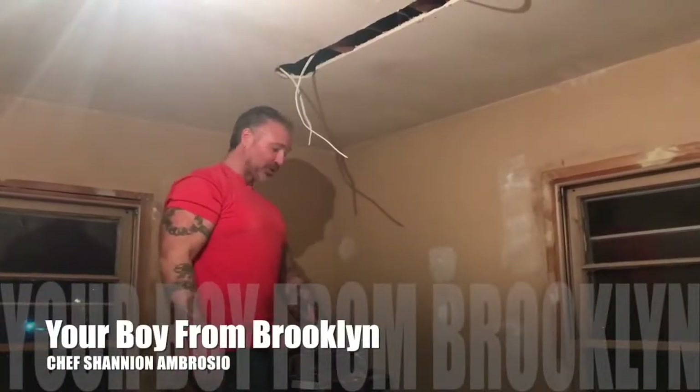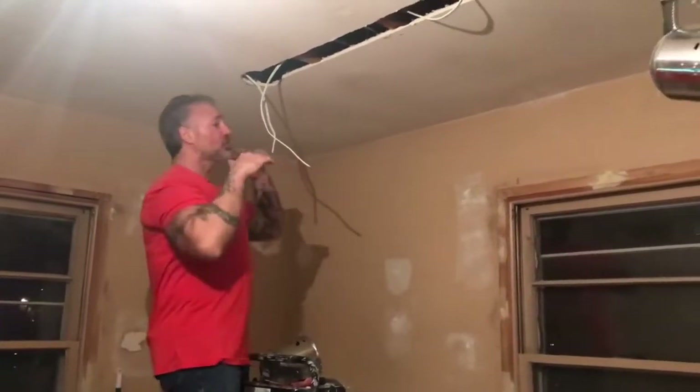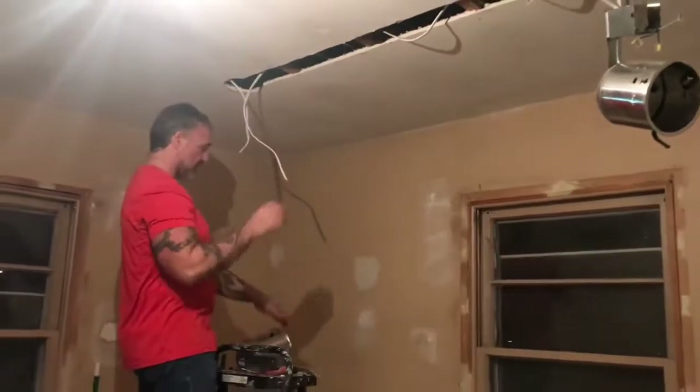Hey everybody, how you doing? It's your boy from Brooklyn, Chef Shannon Ambrosio. And you know I'm working on my office area and the front entryway into the house. And I'm going to show you how we wire up the recessed lights.